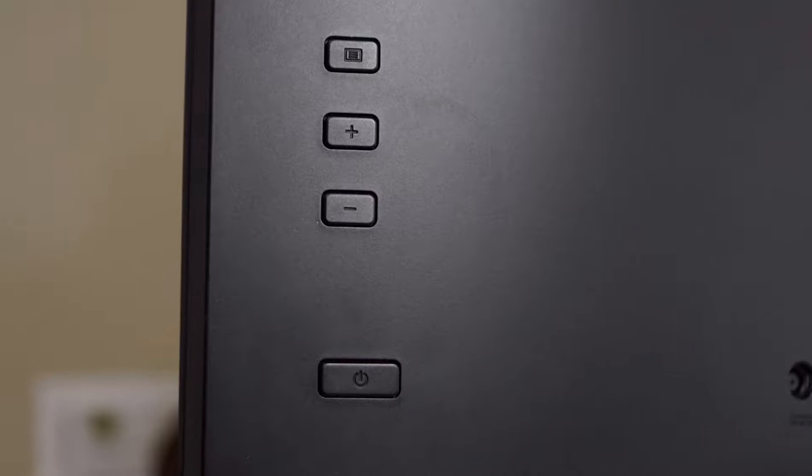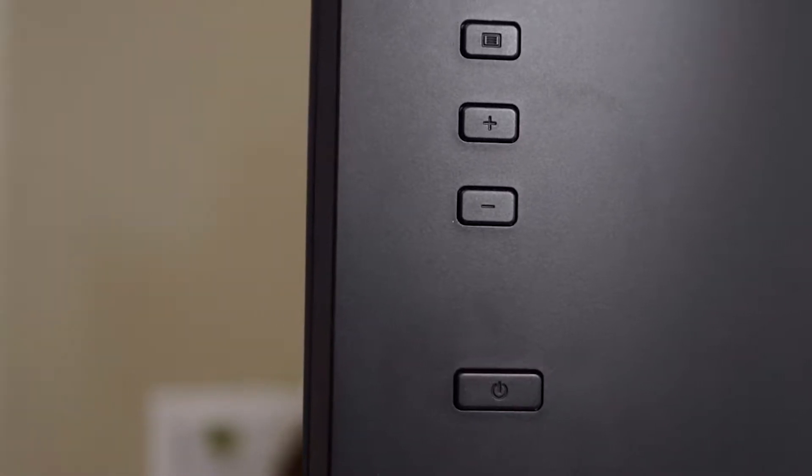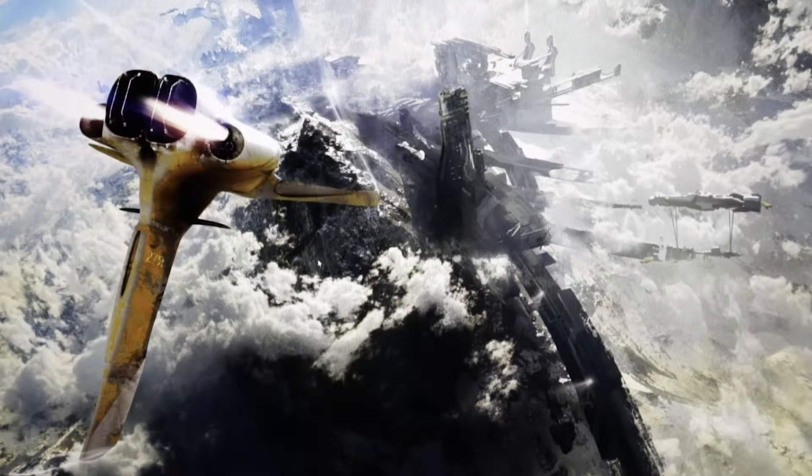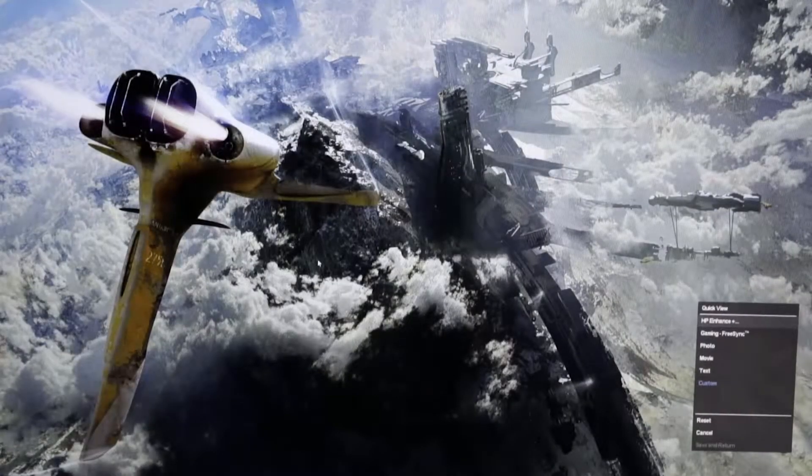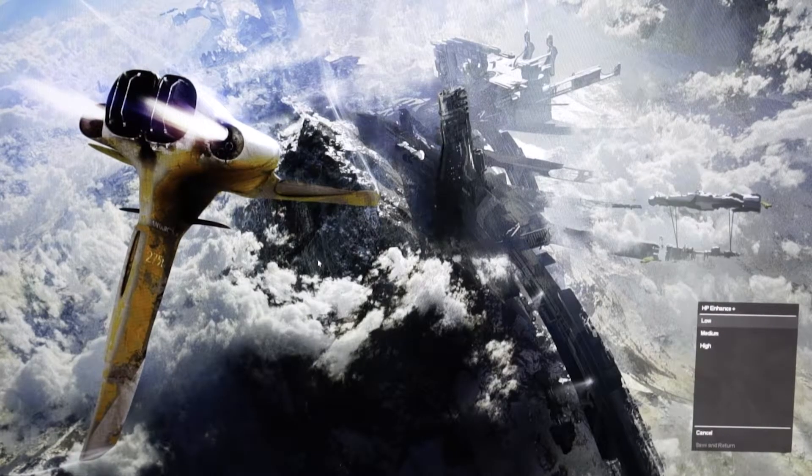So we're just going to navigate the back panel of the monitor and go through the buttons in the back. First of all, we're going to go for Quick View. You can see we have different kinds of presets here. We'll go for HP Enhance, and when you go in there, you have options — low, medium, high — basically adjusting the contrast. We're just going to leave it on low for now.